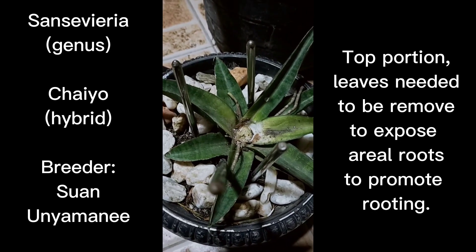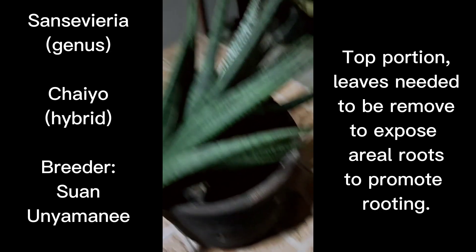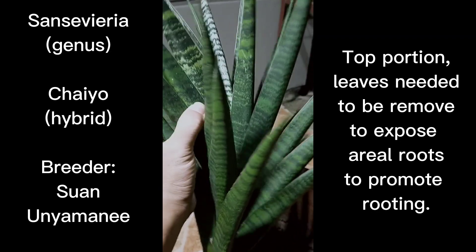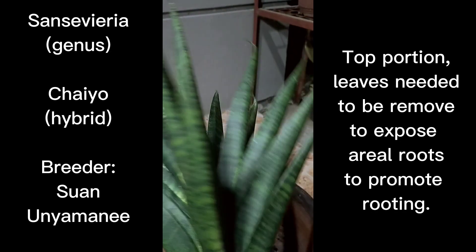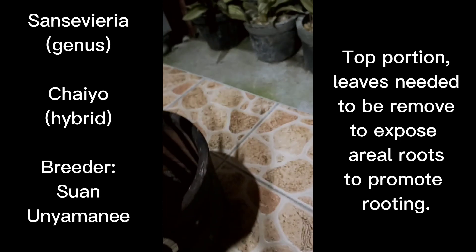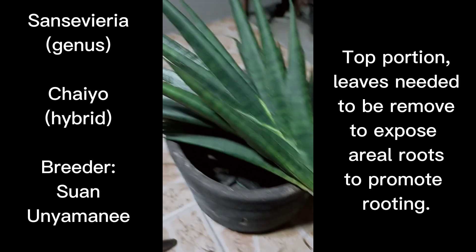We have to apply some first aid to make sure we disinfect the wounded area of the plant so it will not be infected by fungus or bacteria. We have to seal off the wound using hydrogen peroxide to disinfect it and nail polish to seal the wound, so we can replant the top portion and make sure the bottom part doesn't rot. In the future they should give us more pups.